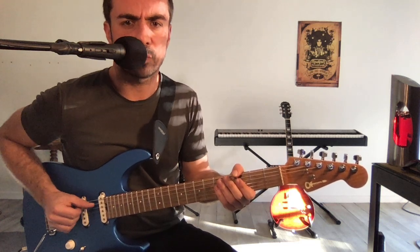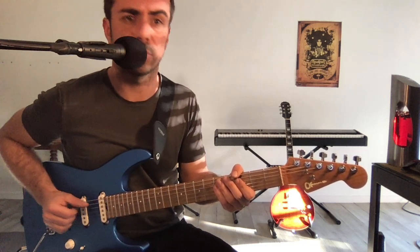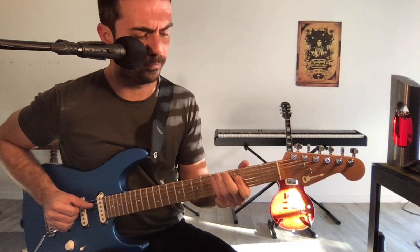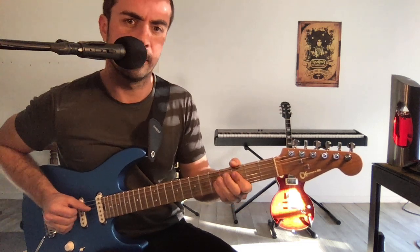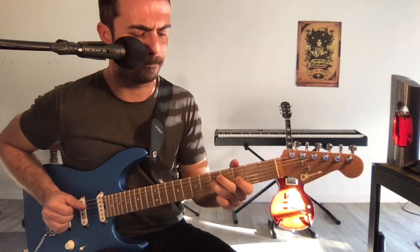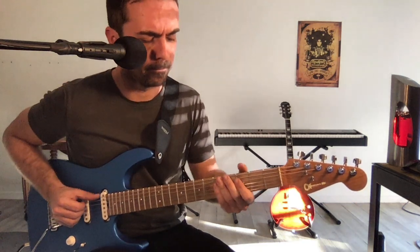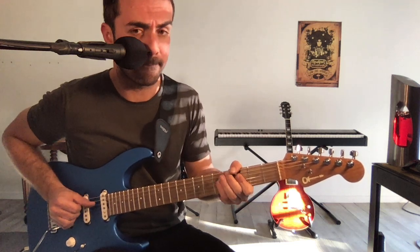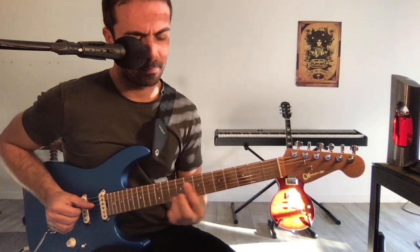Là, je n'étais pas super content de comment je l'ai placé, donc je peux éventuellement le travailler en boucle, mon plan, jusqu'à ce que je le maîtrise bien.